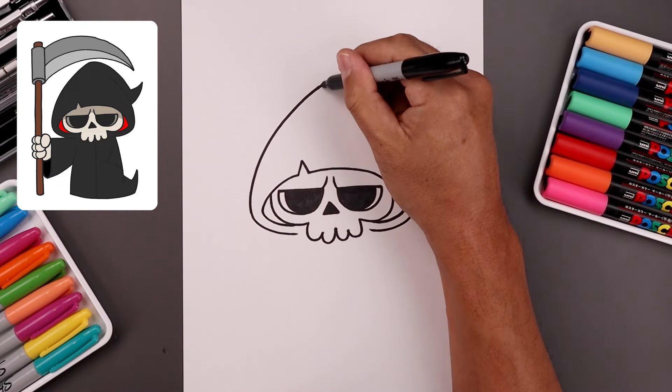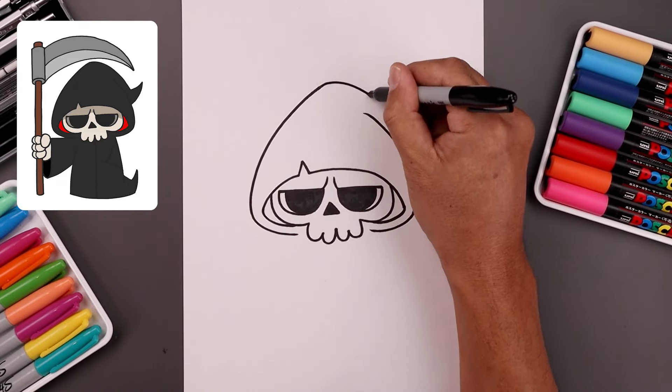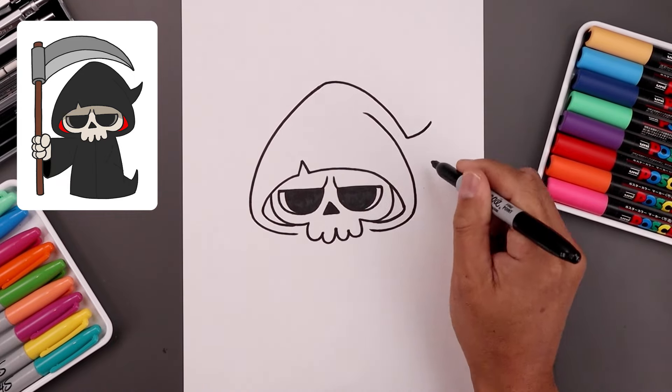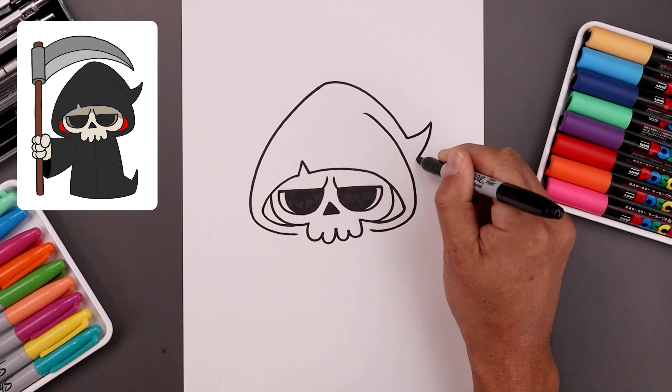Let's flop the hood on the right side — round at the top and down the side, then out and then up. And then just tuck this in towards the side of the head.